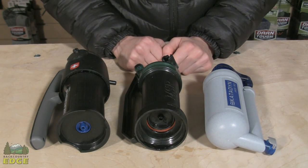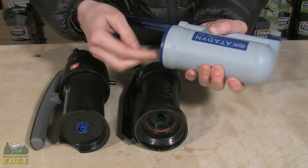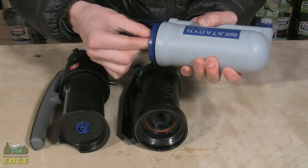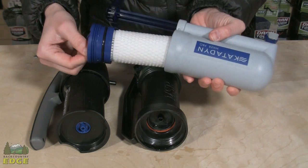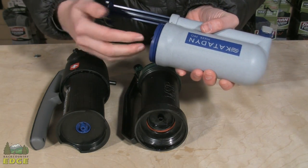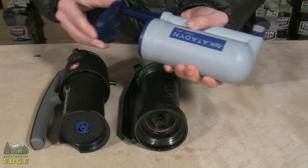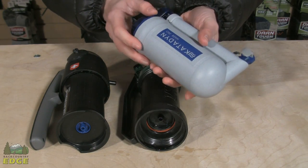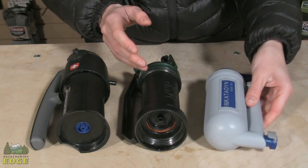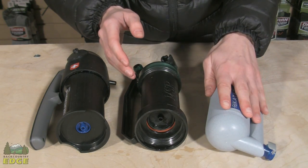With filters and purifiers you have a couple different options. In this case we have a synthetic cartridge. These style filters usually pump water very quickly, so you get a lot of water output for not as much work time. They are not field maintainable and they tend to clog faster because of that synthetic material that's not able to be cleaned, and you end up replacing the filters more often. But they do pump a lot of water very quickly.